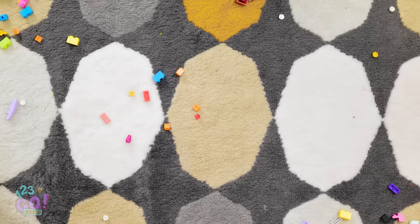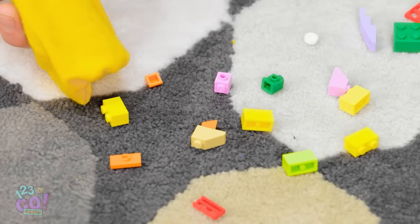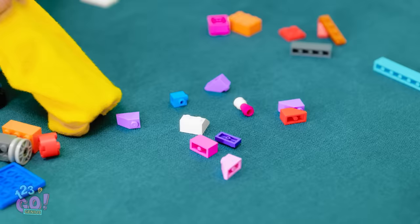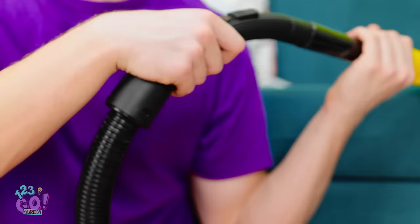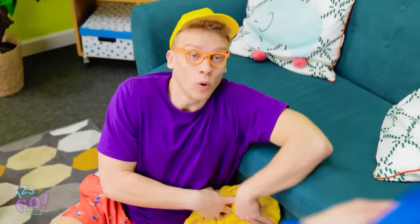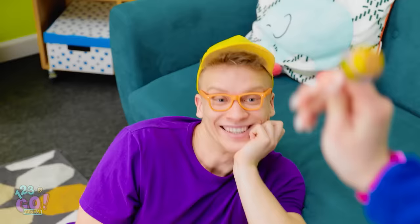A sock? Wait! This might work! I'll place a sock over the vacuum hose, then suck up all the Lego pieces! It means I pick them up quickly and I don't lose them! All I have to do now is slip off the sock! Wow, that's a lot! I need to hide this! Hmm… What a wonderful job! You deserve a treat! Thanks!